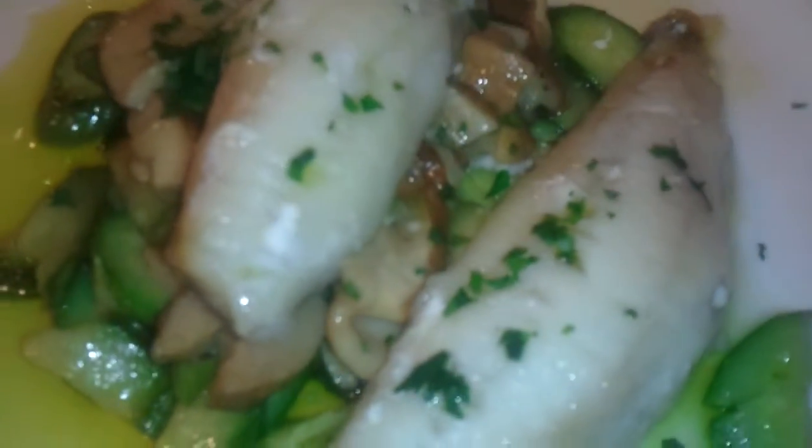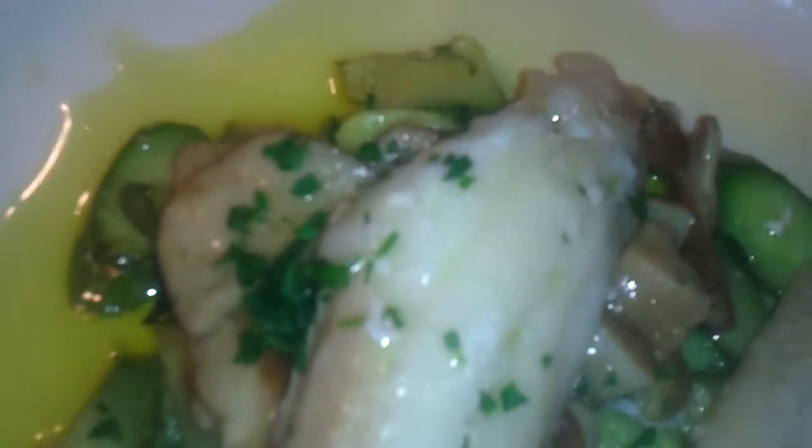This is oven-baked piper over porcini mushrooms with zucchini. Again, very fresh, baked in the oven. You can still see that steam rolling off. Let's take a quick bite of this.